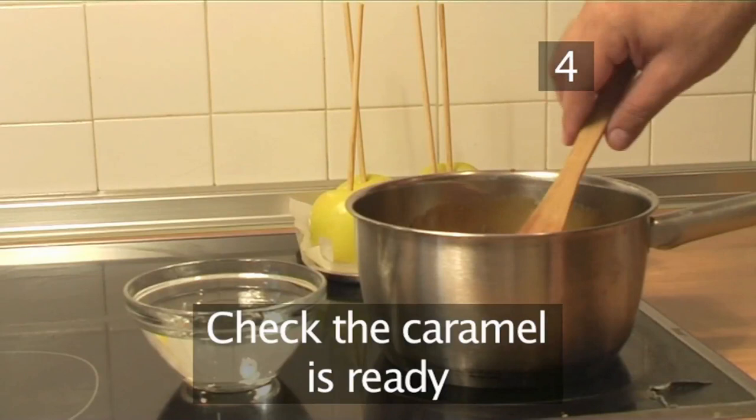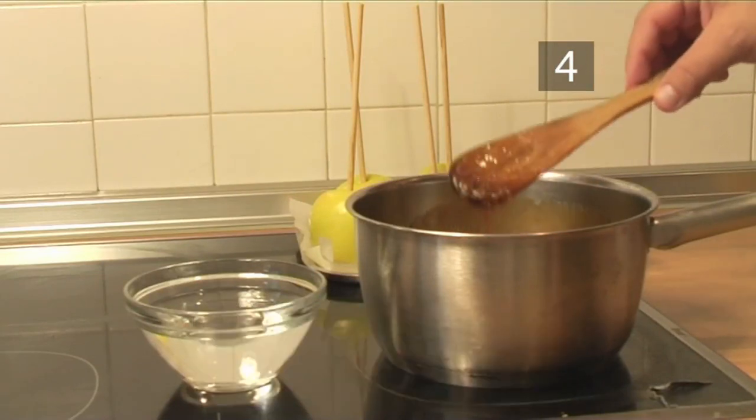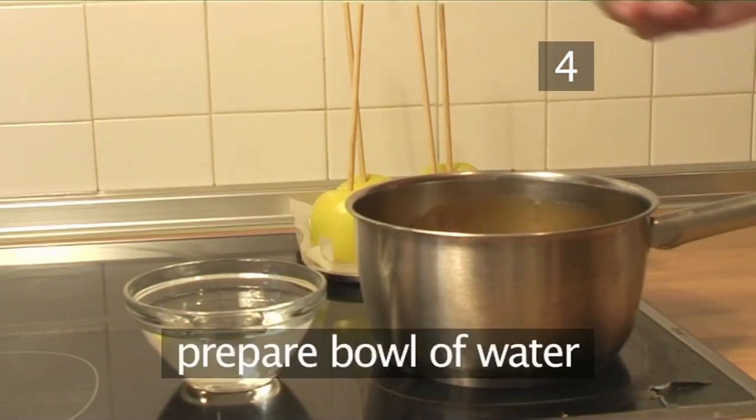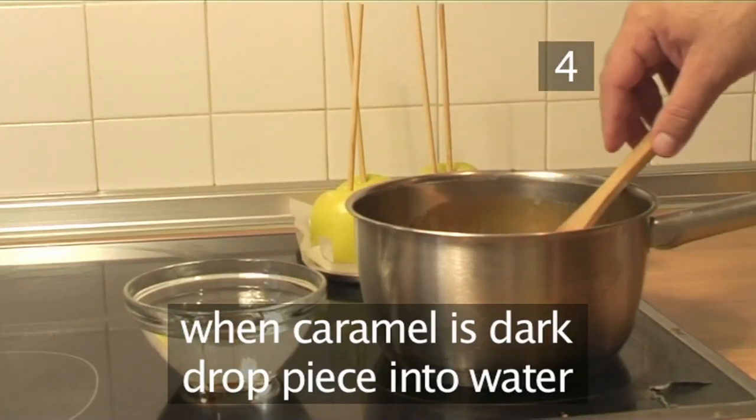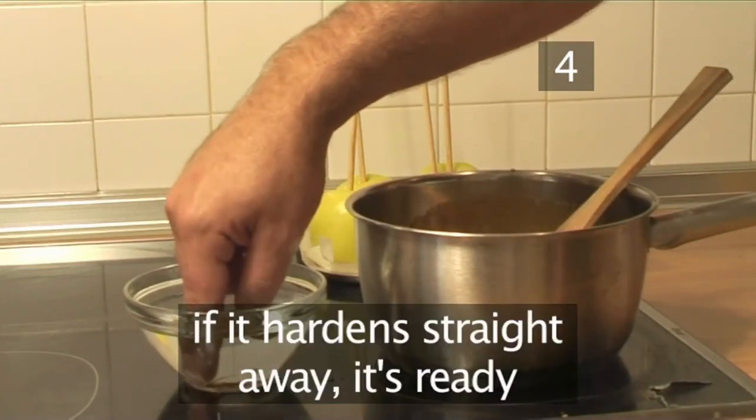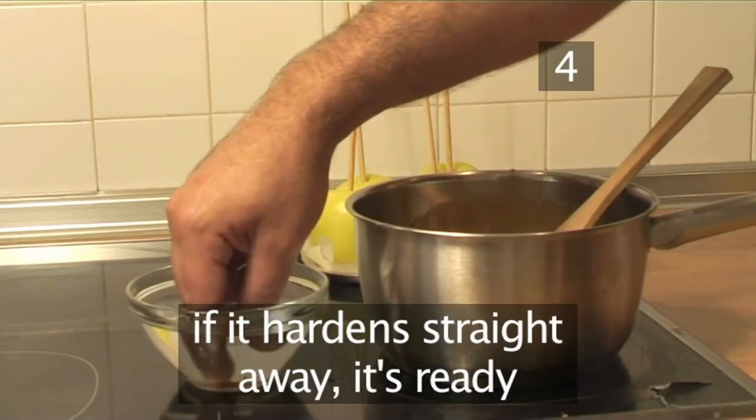Step 4. Check the caramel is ready. Get a bowl of water ready. Then, when the caramel is dark, drop a little into the water. If it coagulates and hardens immediately, then it's ready.